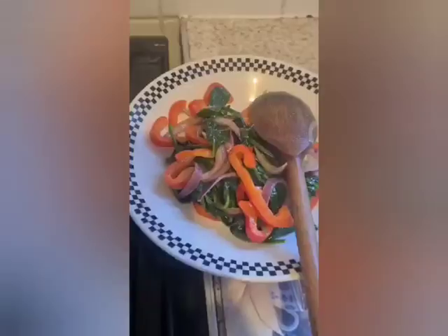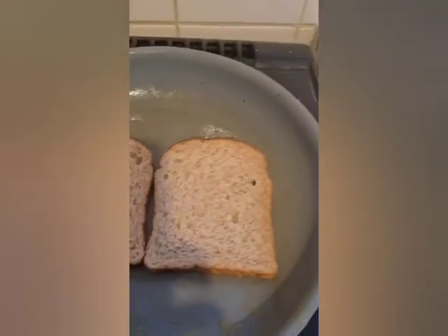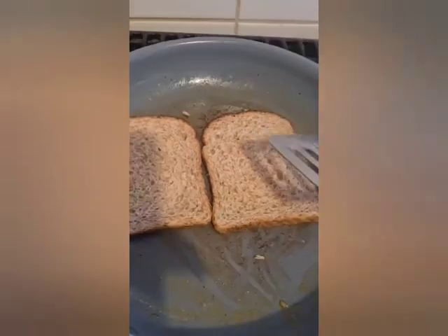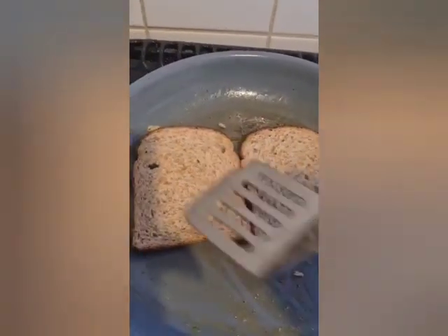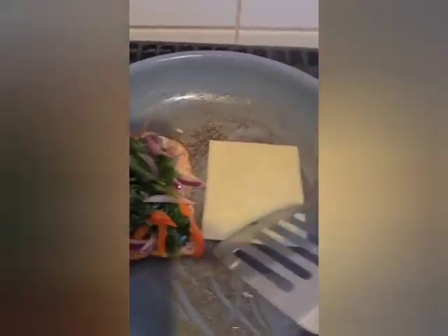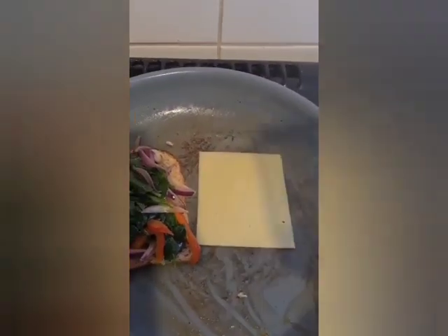I removed my spinach and in the same pan I added my two slices of wholemeal bread to get a bit of crunch. Then I added back my spinach and melted my cheese a little.